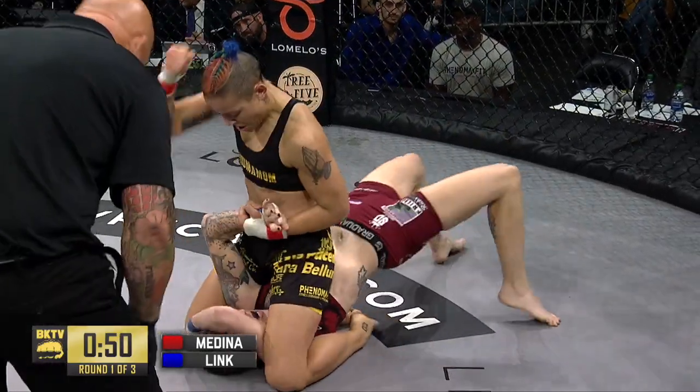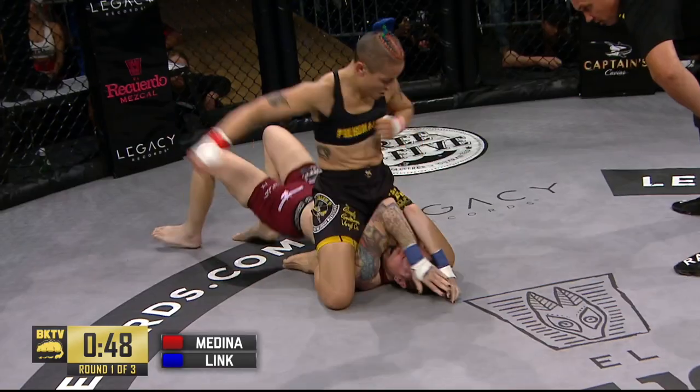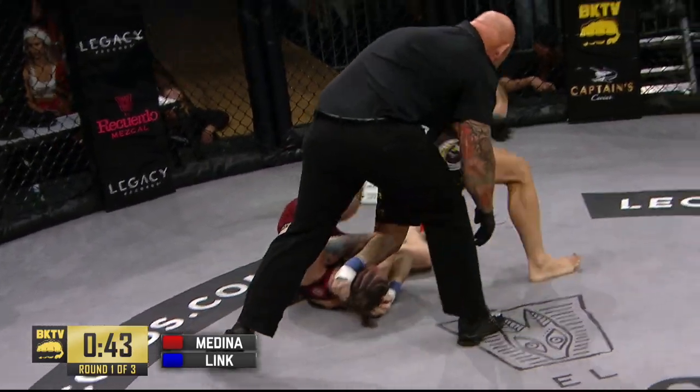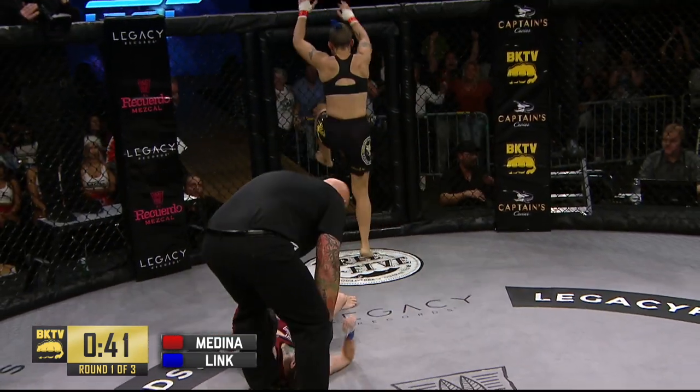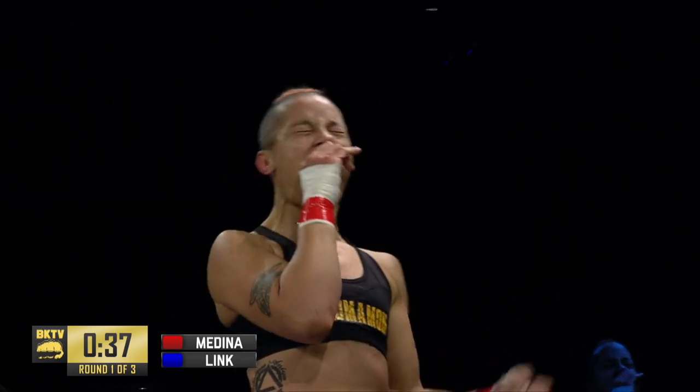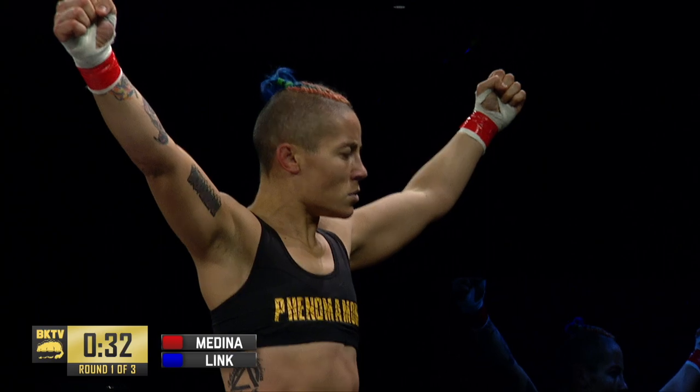Will Medina look for the arm bar? How do you give up top position like that? Very smart by Medina — and Monica Medina gets her first win in three tries, here in her home of Biloxi, Mississippi.